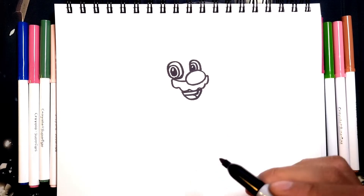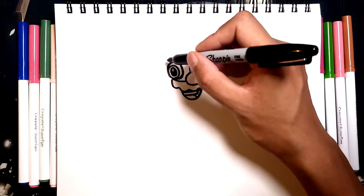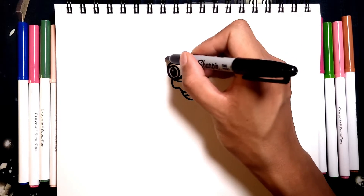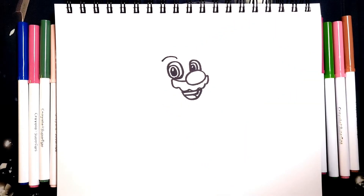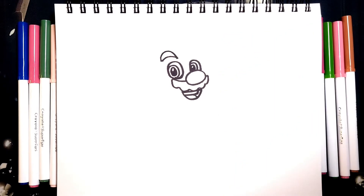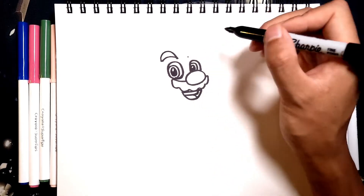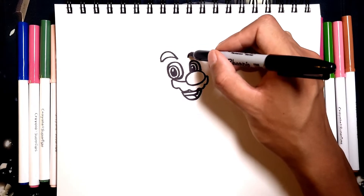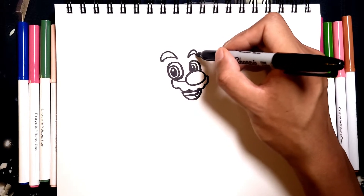With the eyes done, let's draw in the eyebrows. The eyebrows are really easy. We're just going to start right here, right above the eye, then we're going to just curve up to that point, and then connect it back down. And for this eye, we're going to start right here, and it's going to be a little shorter, so we don't have to go that far out, like so, and connect.